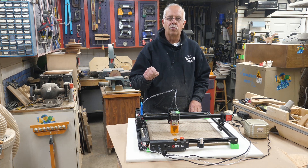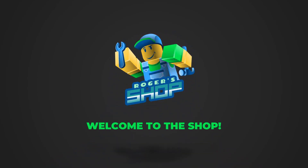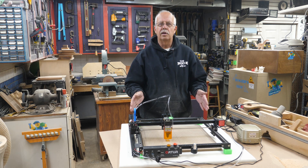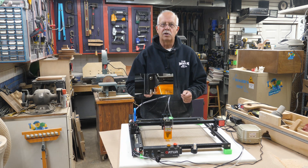I added air assist to my Ortur Lasermaster 2 Pro. Hi, I'm Roger. Welcome to the shop. Sitting in front of me here is my Ortur Lasermaster 2 Pro and I've added air assist to it. We're going to talk about what I did, I'll show you what I did, and where to get some of the parts.